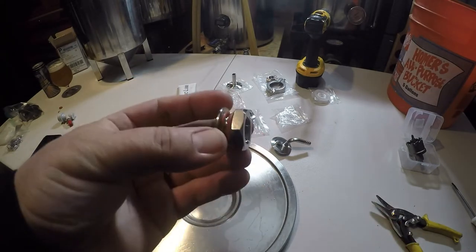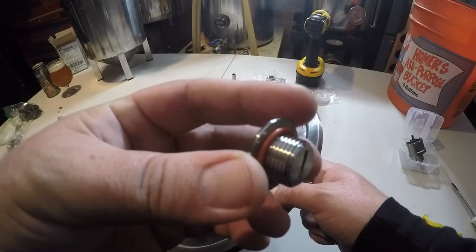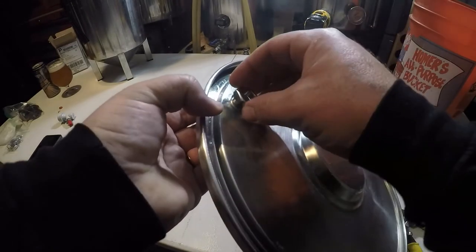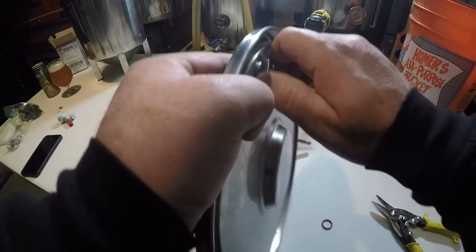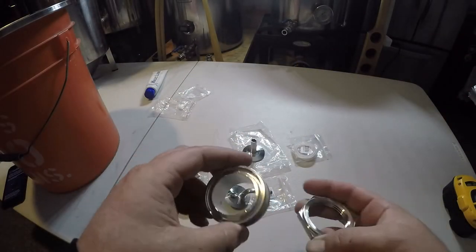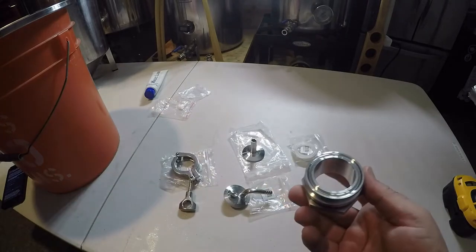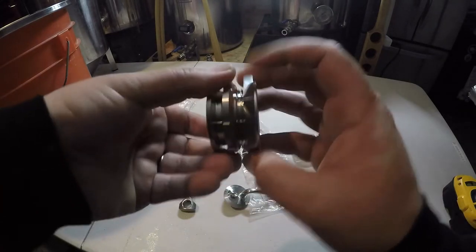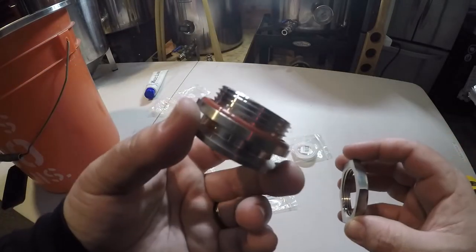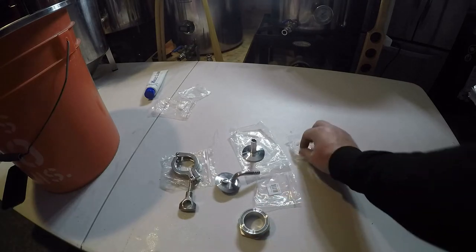Next we're going to install the 17 millimeter plug. It comes with a spare o-ring — set that to the side. The o-ring stays on top as you plug the hole on the flat lid, then you take the other piece — it's uniform on both sides so don't worry about it being backwards — and tighten it all the way down. Finger tight will suffice. Now get familiar with your parts: this is your compression fitting that goes between the inside and outside of the lid.